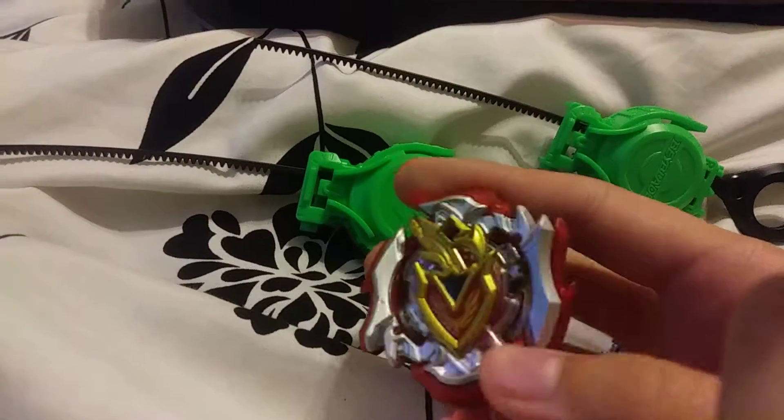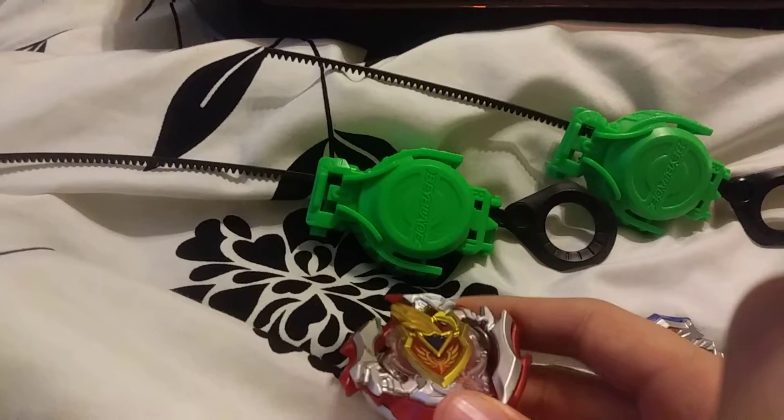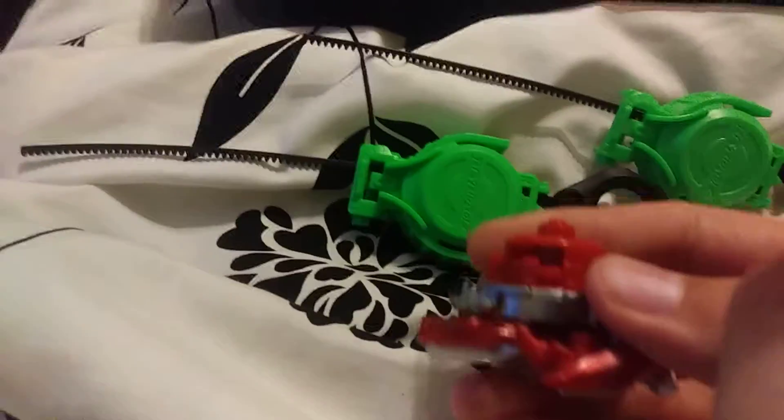I know you're probably mad and saying, 'Takutomi made these with metal, why didn't Hasbro?' — this is why, because of the brand new gimmick.